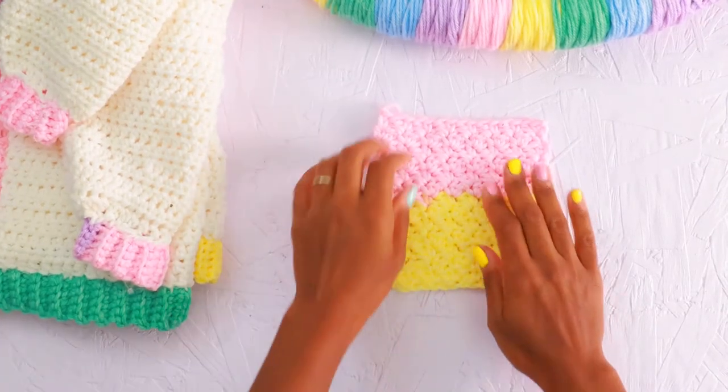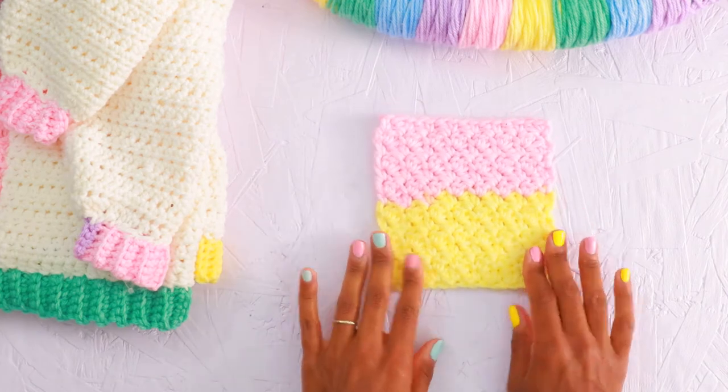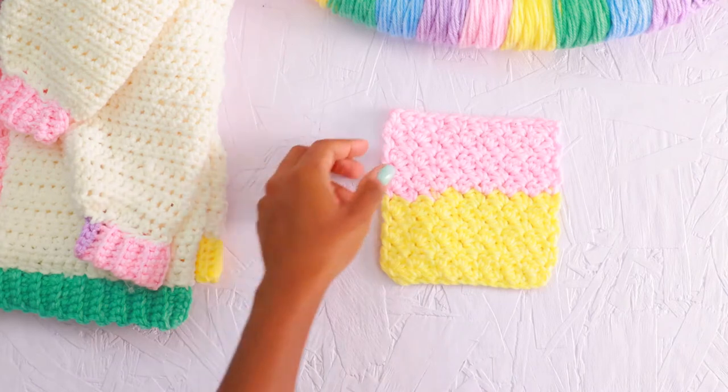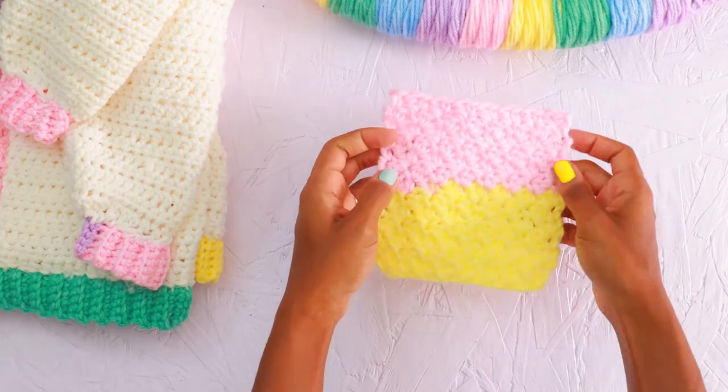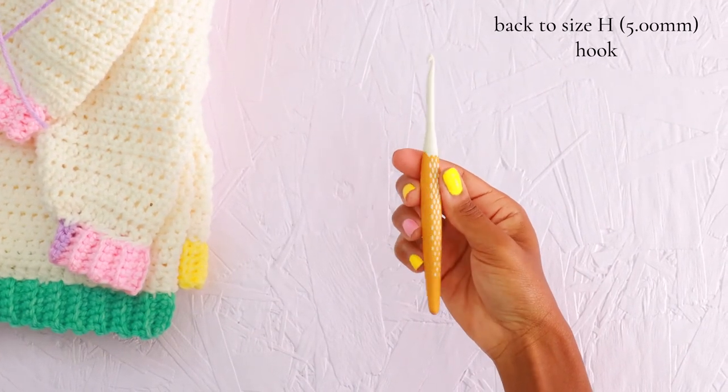Now it's time for us to make the pockets. We're going to use the Suzette stitch pattern — I love how it looks right up against the half double crochet panels. It's a very simple single crochet, double crochet, skip-a-stitch pattern. If you need more detailed instructions, I'll put a link at the top of the screen. For the pockets, we're going to switch back to our size H hook.